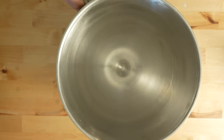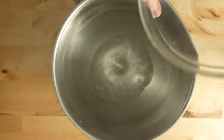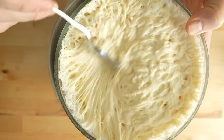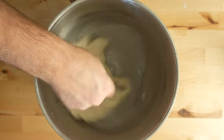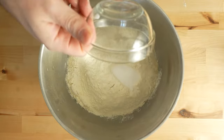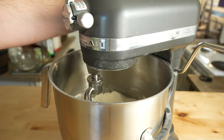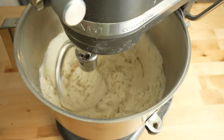When it reaches this point, I'll go ahead and grab the bowl for my stand mixer and add 325 grams of room temperature filtered water. Then I'll add in all of my poolish that's been fermenting for about 12 hours now and give it a little stir. Next, I'll add 700 grams of flour and 25 grams of fine sea salt.